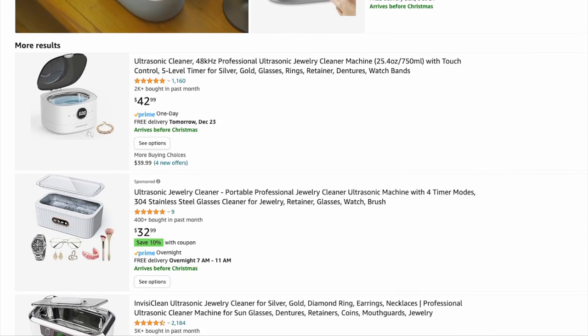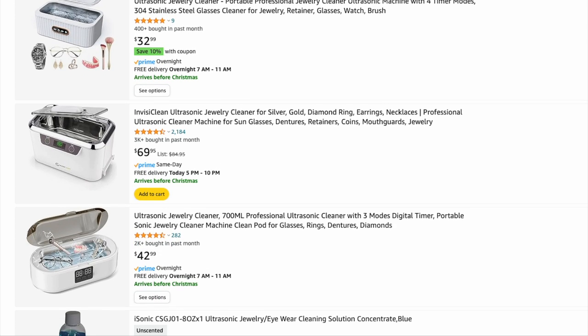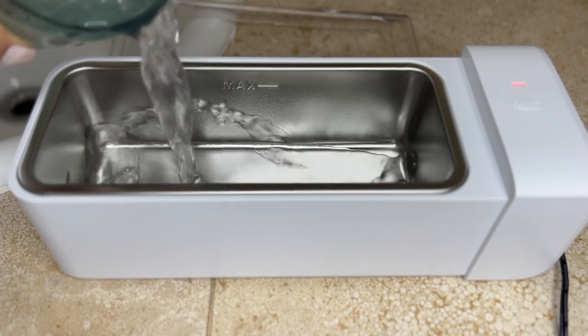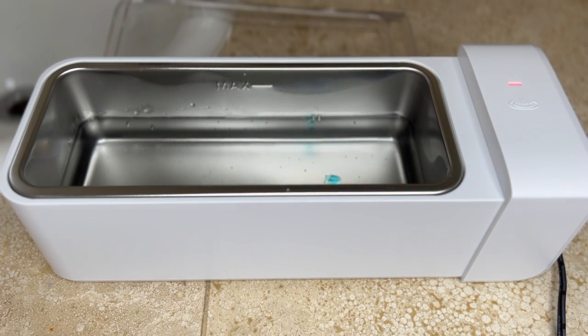You can find a whole list of them on Amazon that range from very high quality cleaners to mediocre ones or some that don't even do the job. All you really need is warm water, some cleaning solution, and the machine to do the cleaning job for you.